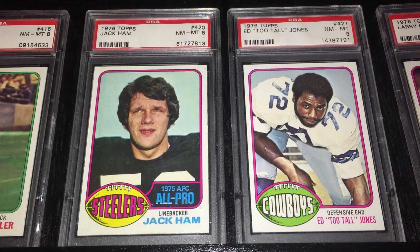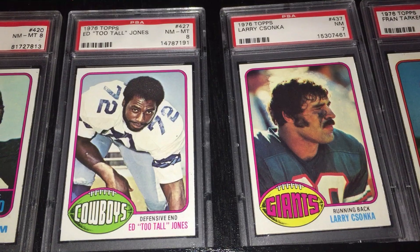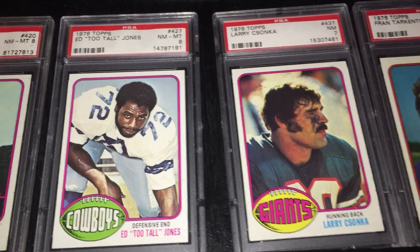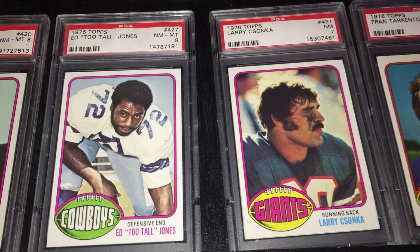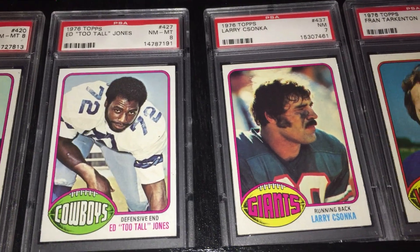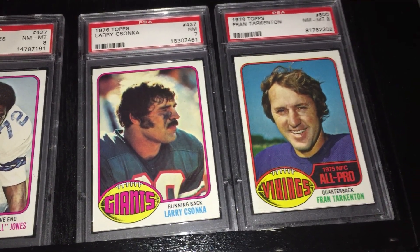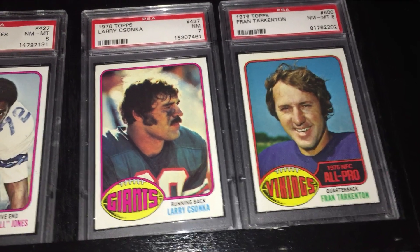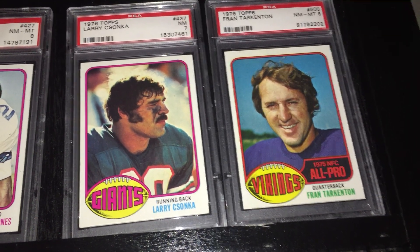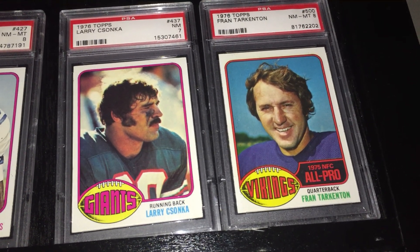There we have Jack Ham. Then Ed Too Tall Jones — I believe he left football in '79 to have a boxing career, and then he came back and played with the Cowboys right into the beginning of the Jimmy Johnson era. And then Larry Csonka. What's interesting about his card is he played in the World Football League the year before — he's shown in his Dolphins jersey here, but on the card he's playing for the Giants, and if you flip the card over it shows his WFL stats, which was kind of cool that they did that back then.